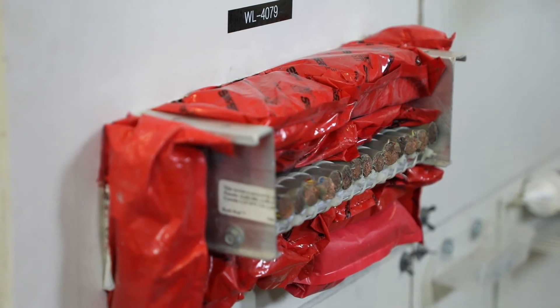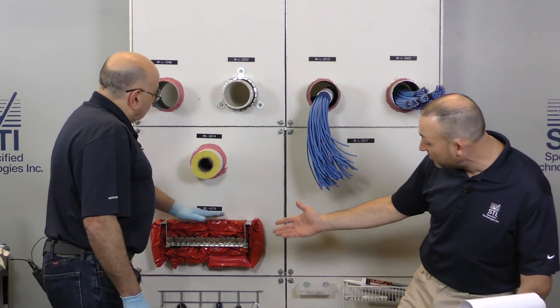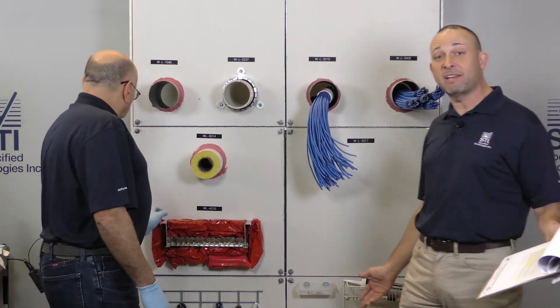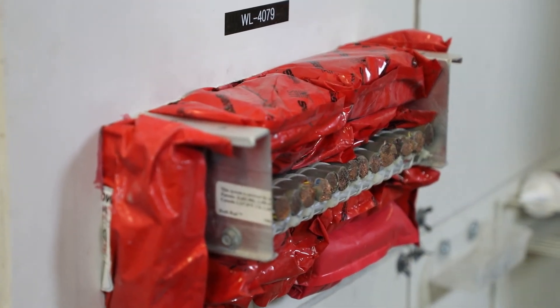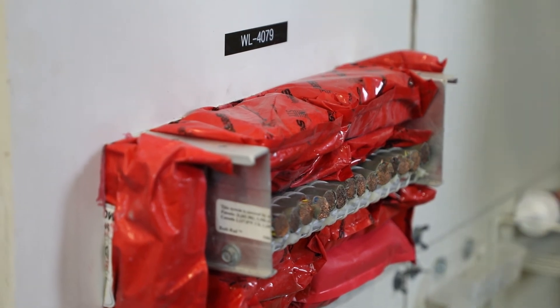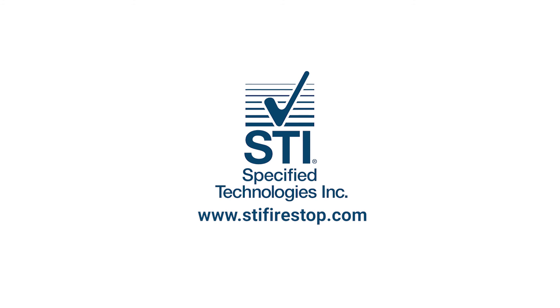Pillows are to be installed lengthwise into the opening, centered. Under step 4B, we have sealant — you'd put a half inch of sealant around any voids. Eddie is the man when it comes to packing pillows tightly, so it doesn't look like we need any sealant, but if there was a little void you'd put a half inch of sealant in. For more information, visit www.stifirestop.com.